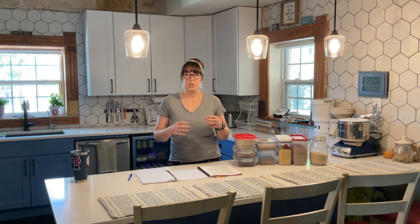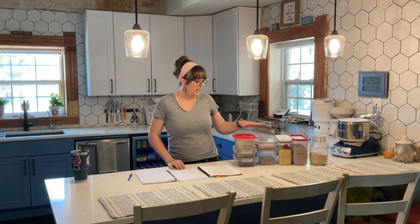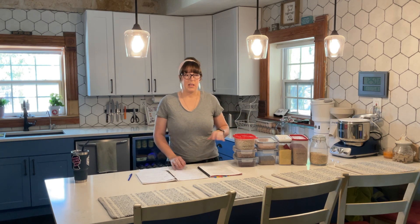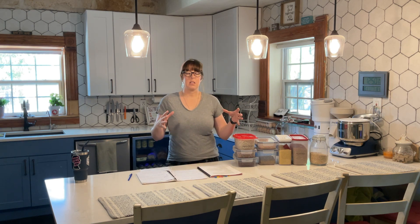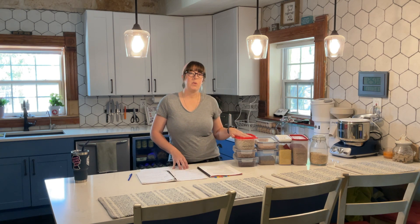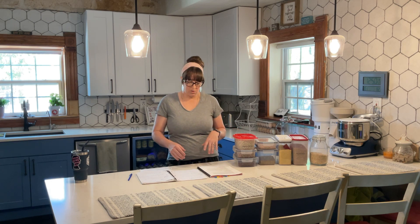He was told to combine ingredients — barley, millet, spelt — everything they had. They had never actually combined them together to make one cake before. It was to symbolize the scarcity of food, that they'd have to gather a little bit of this and a little bit of that. Every time they ate, they were going to be nervous; every time they drank, they'd be worried they wouldn't have enough.